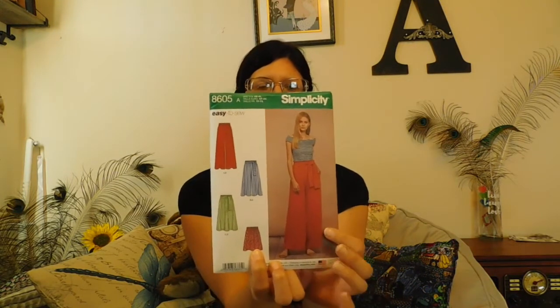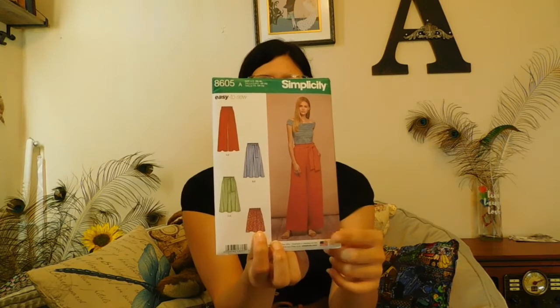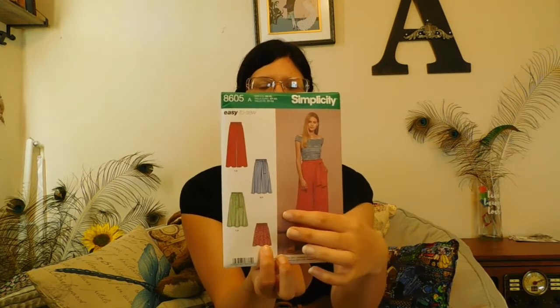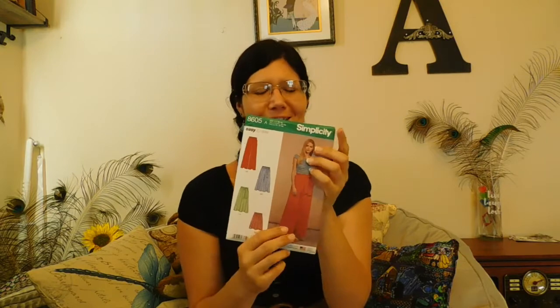This one isn't vintage, but I like this style of pants — the big boho kind of pants. I got it because it has the big pants and also includes a wrap dress. I like the different style dresses and you can also make pants that are like a dress but not quite, so I got that one.